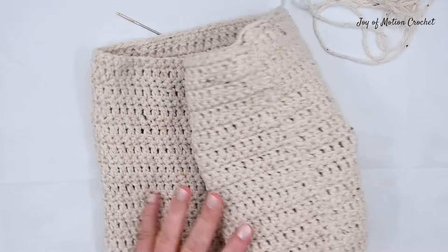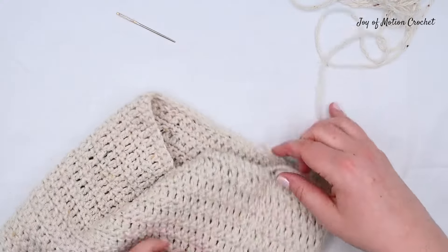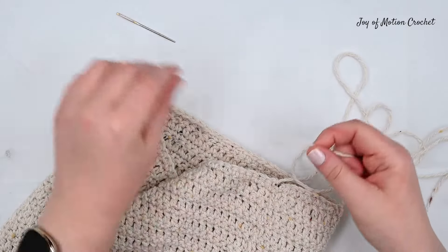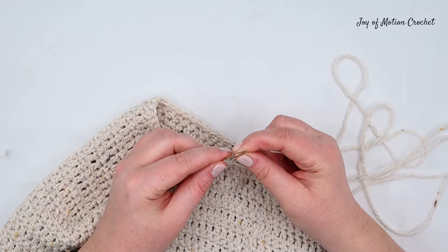In this example you can see we worked back and forth in rows and then whip stitched the ends together to create a tube. Now all you have to do is thread the needle and then we can start closing the top.